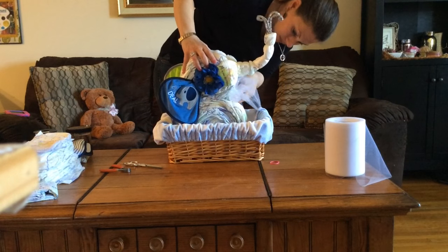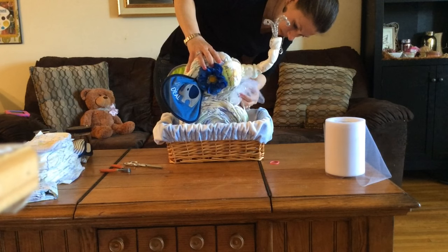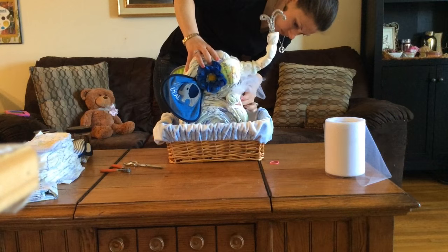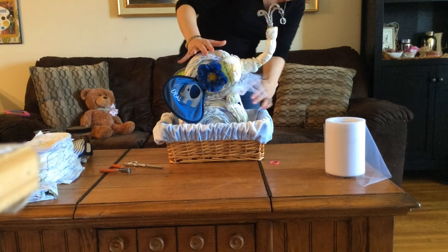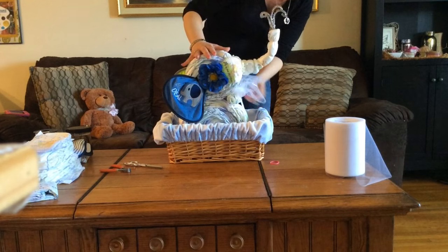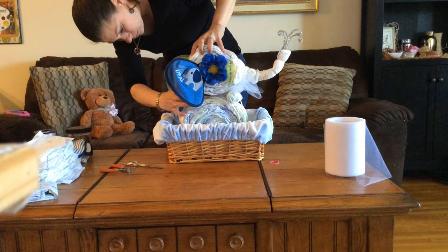I ended up adding a couple of rolled-up diapers underneath his chin so that his head stays up the way I would like it. Definitely play with it and make it as tight as you want. Don't worry — you can always cover up these extra diapers with some ribbons and bows.